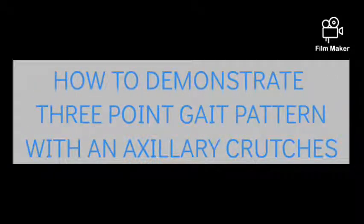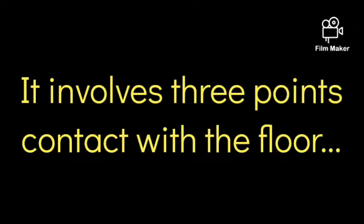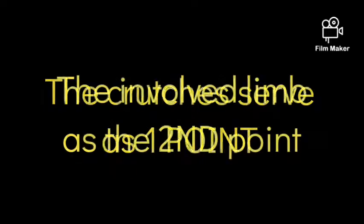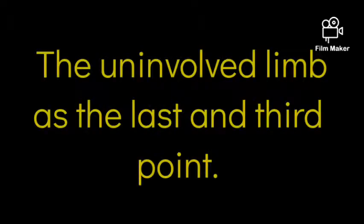Hi, I'm Thomas. Today I'm going to demonstrate the three-point gait pattern with crutches. The three-point gait pattern is used when one side of the lower extremity is unable to bear weight or it is not advisable due to fracture, amputation, joint replacement, etc. It involves three points of contact with the floor: the crutches serve as one point, the involved limb as the second point, and the uninvolved limb as the third point.